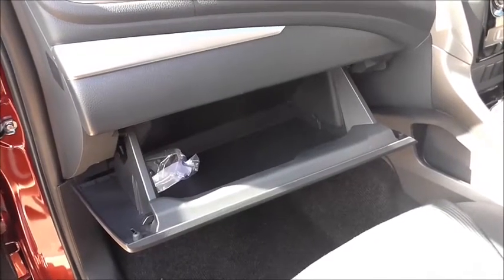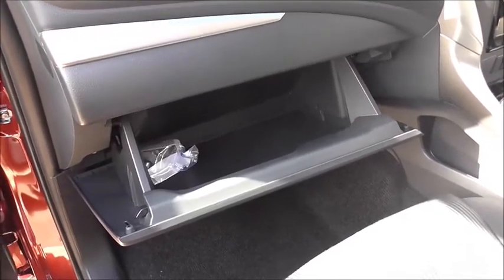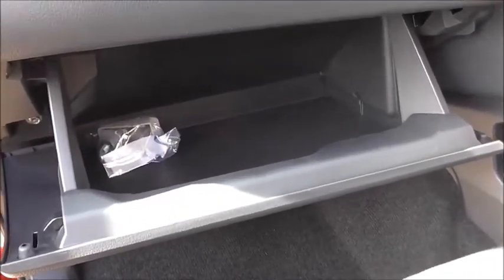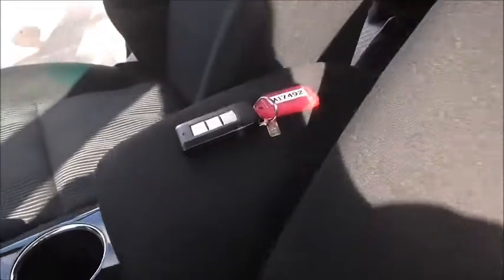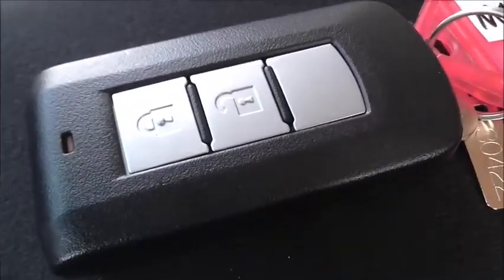As we move inside the GLX, you can see it comes with the illuminated and lockable glove box, to keep your private stuff safe and also easy to see in the dark or at night as the sun goes down. The GLX also comes with the smart key, which makes it easy to access the vehicle when your hands are full.